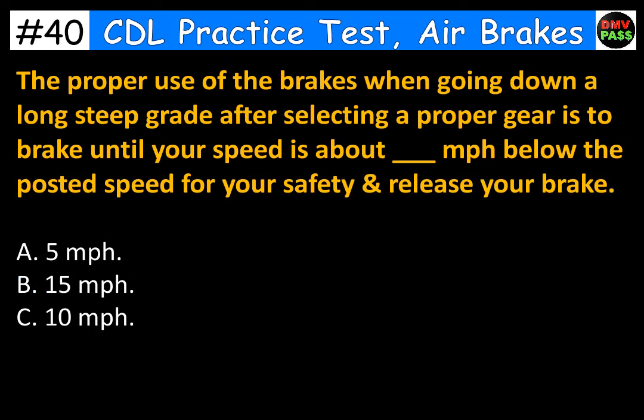The proper use of the brakes when going down a long steep grade after selecting a proper gear is to brake until your speed is about blank mph below the posted speed for your safety and release your brake. The correct answer is A. Five miles per hour.